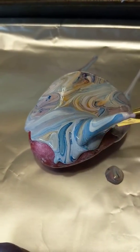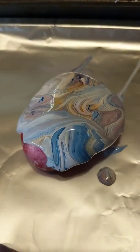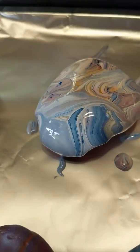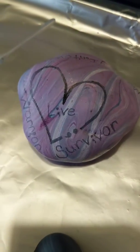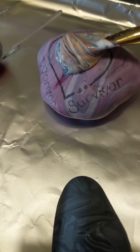It always looks really cool. Get a nice mixture of different colors in the paint — it looks really cool. I am going to do one more and then I will follow up once they have already been done, and I will show those later.